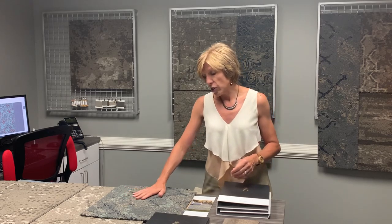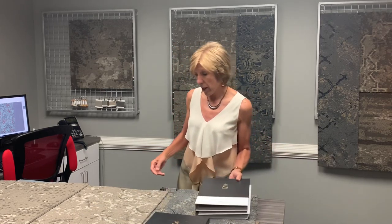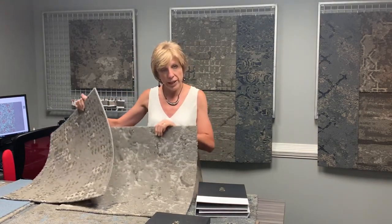The broadloom collection was so successful that we pulled two of the patterns out of the broadloom and created a running line carpet tile. It is also part of the Terra Cruta collection and it's called Fashion Plane and Formwork.